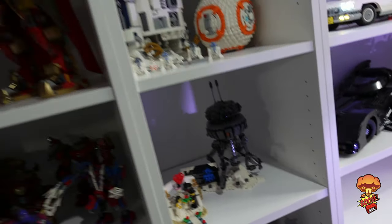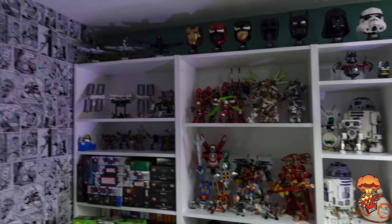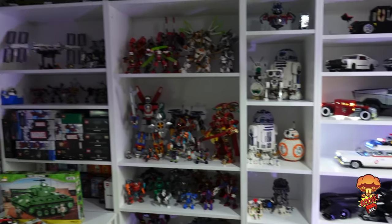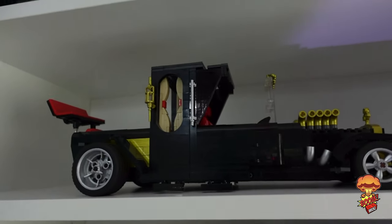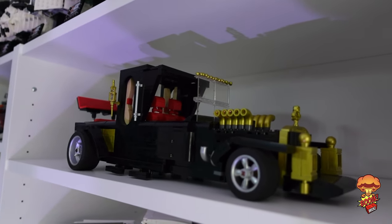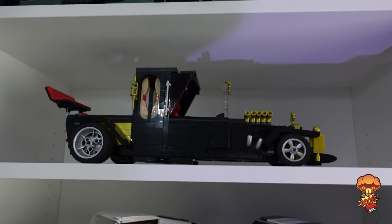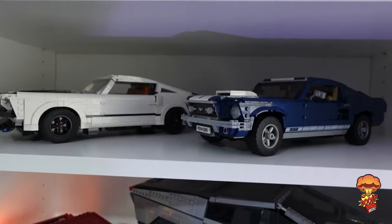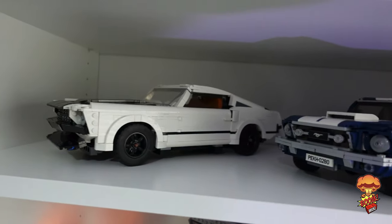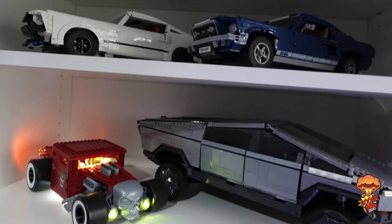There's two more units on this side and there's quite a bit of space still to fill. The top is mine and Cabbage Face Bricks' Lego Ideas collab — still on display, and I'd really love to get to 10K on that, so if you haven't supported it there'll be a link in the video. Then we've got the official Mustang and Nat Bricks' Mustang made from the Porsche 911 set — absolutely amazing, had to keep that on display.